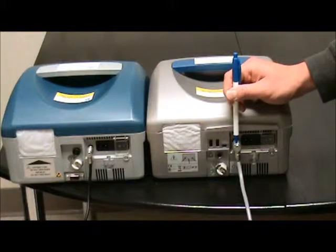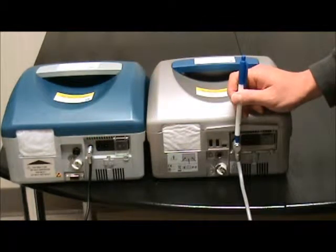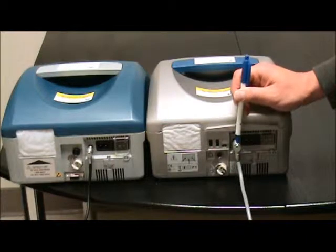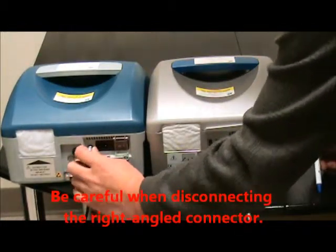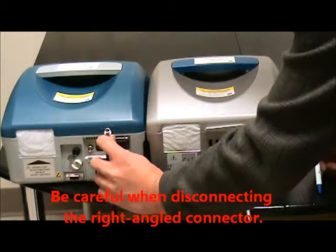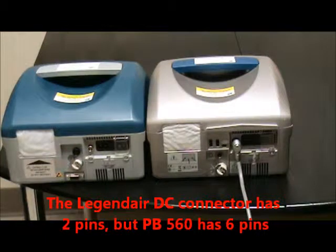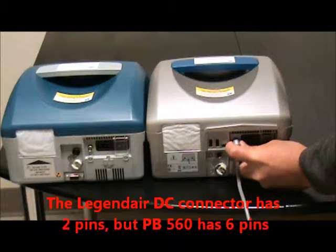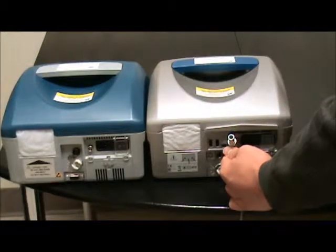The DC cable between the Legendary and the PB560 looks the same, but the Legendary has two pins inside and the PB560 has six pins inside. To remove this connector, you need to grab on the side of the connector and just pull it. You will then see the six connectors inside.